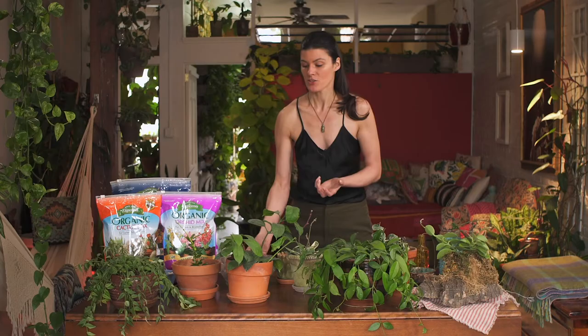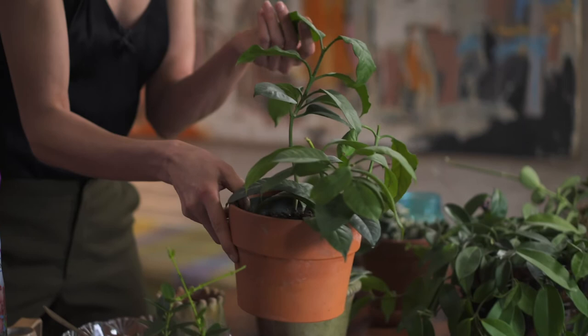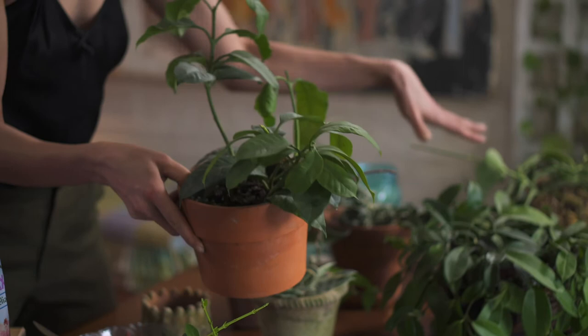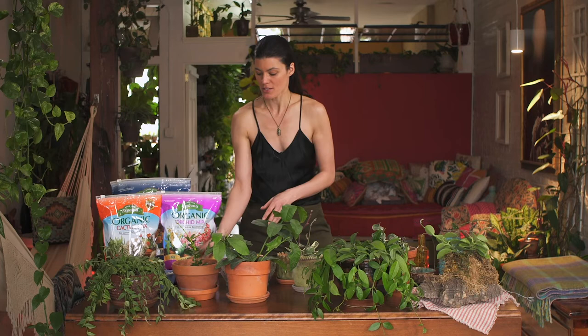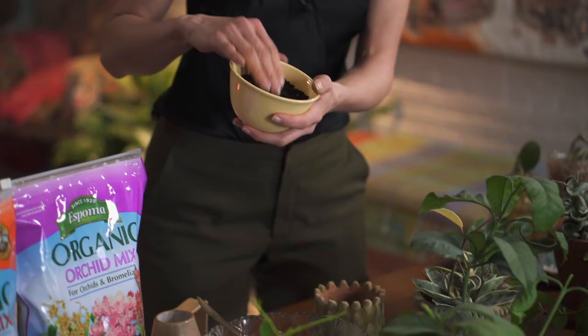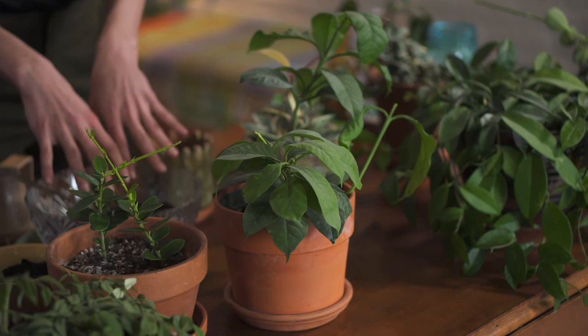I do want to make an exception for Hoya multiflora — it's a more terrestrial species and doesn't like to dry out as much as the others. So if you have a Hoya multiflora, you could add a little bit more of the cactus mixture or a regular potting medium to your soil, or just water it a little more frequently than the other ones.